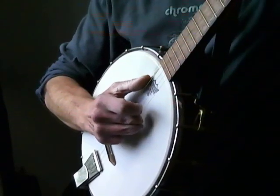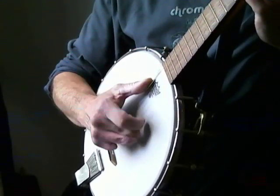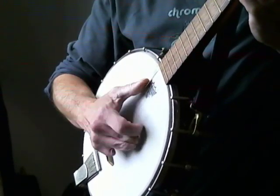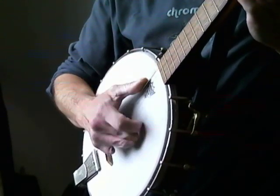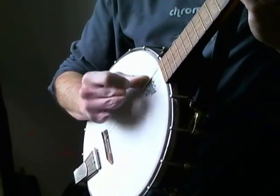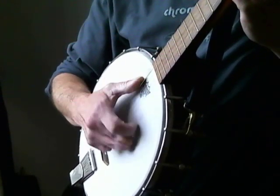The basics of Frailing Banjo are: Strike, Strum, Thumb. Strike, Strum, Thumb. Try that with me: 1, 2, 3, 4, 1, 2, 3, 4 and 1, 2, 3, 4.